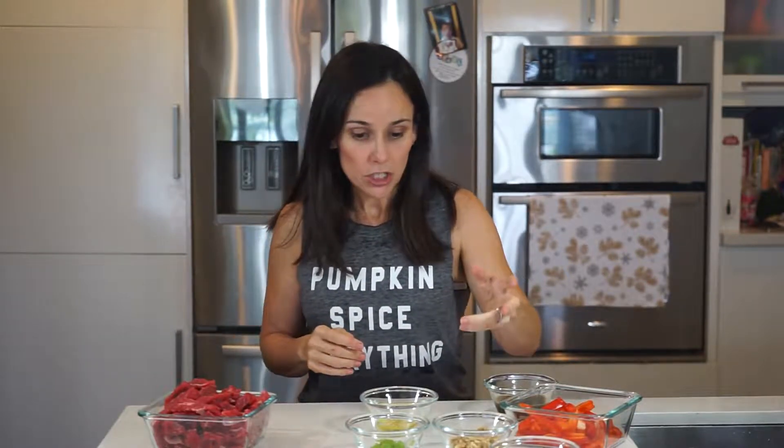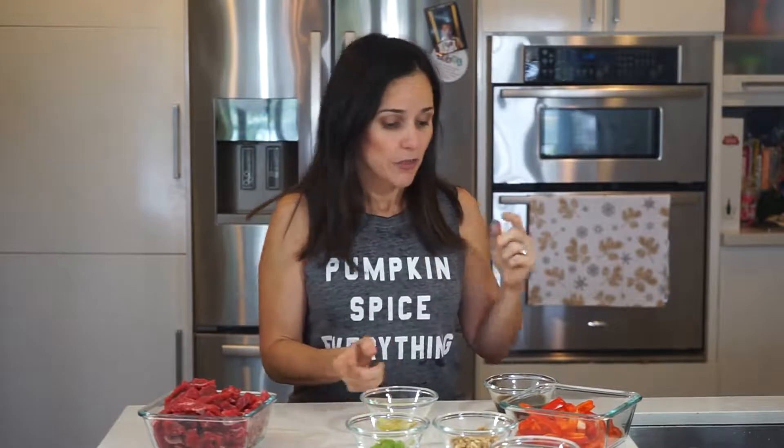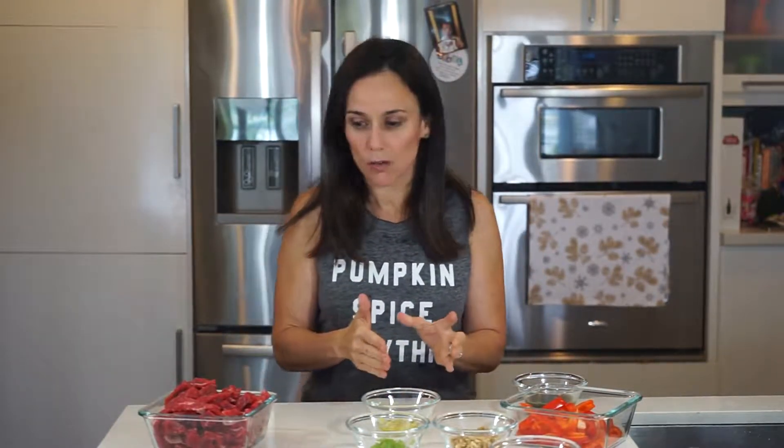We got a pound and a half of skirt steak — you can use a different type of meat if you want. We have carrots, red pepper, walnuts, scallions. The sauce is going to be amino acids with half an orange, ginger, garlic, and extra virgin olive oil.